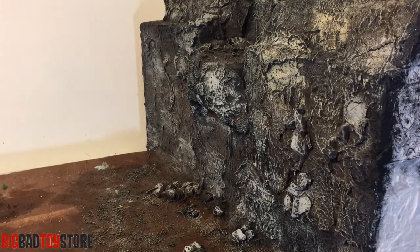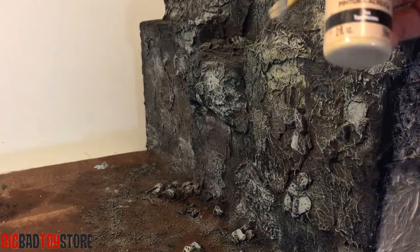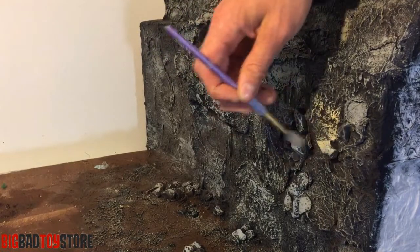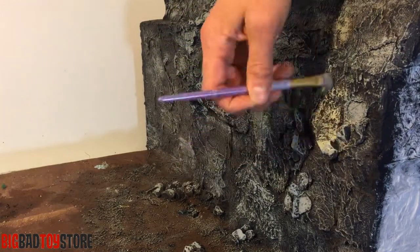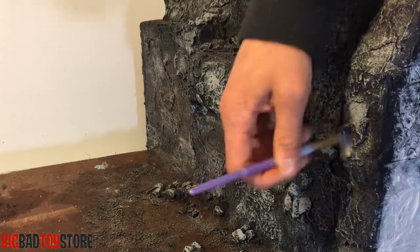This is how it turned out with some of the gray, and now I'm just dry brushing on some tan color. You just want to pick a little section, get the brush dry, do it pretty heavy, and then fan it out as much as you can.